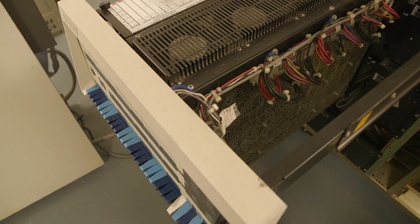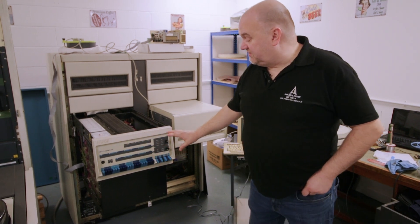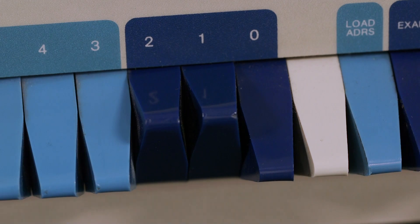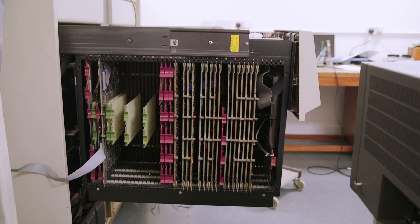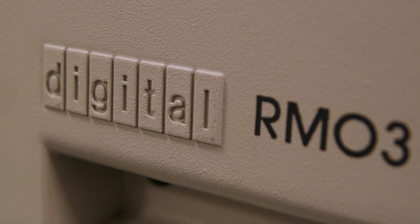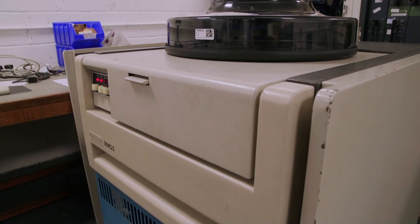This is a PDP 11/70. This section is the main CPU where we have a control panel, which we can use to view the current status of the machine while it's running. We can use the switches to start the machine and we've got displays of the address and data bits to see activity on the computer as it's running live. In the side here we have all the CPU boards, a disk controller called a mass bus controller, which runs a DEC RM03 — a 67 megabyte disk drive connected through a thick control cable.